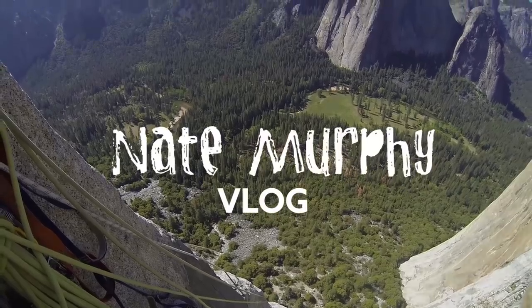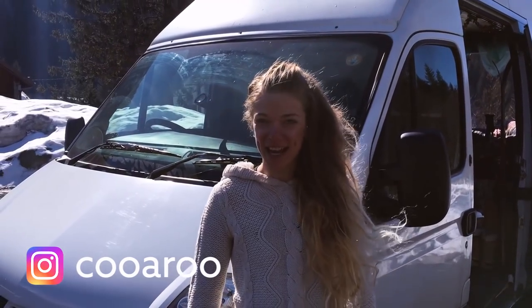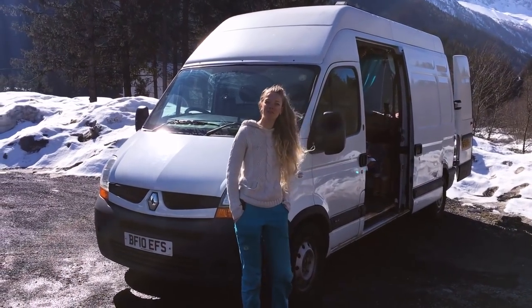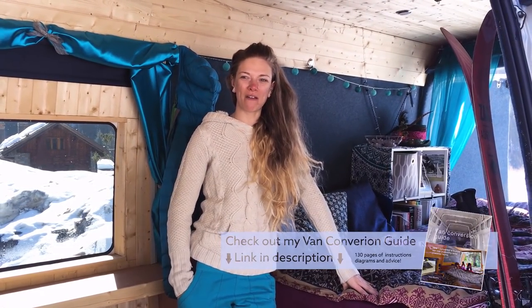I'm Carly, this is my van. It's a 2010 long wheelbase Renault Master which I converted over five weeks. The van cost me about six and a half thousand, and to fully kit it out cost me about four and a half thousand.